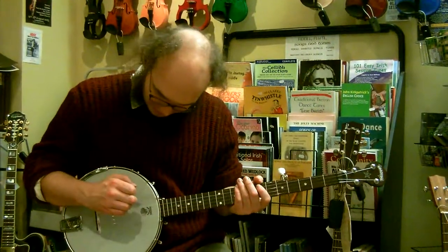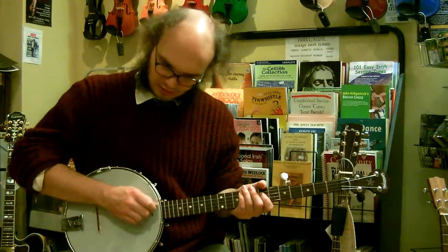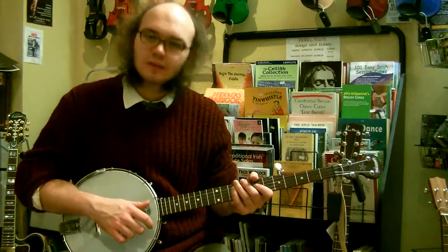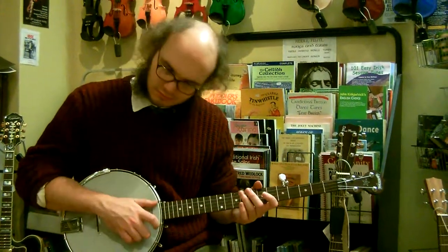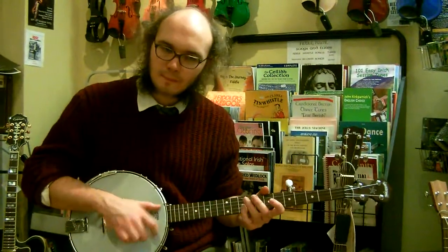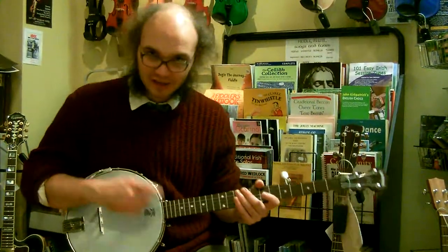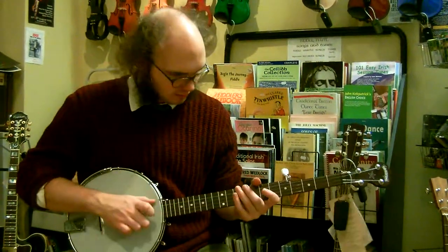So that you're playing down into the strings, like that, rather than sideways to them, like that. Your brush is struck into the strings — it's a sharp strike across all the strings. It's not a really clangy, heavy thing. It's quick and sharp rather than hard.